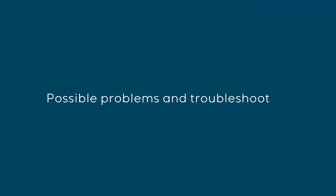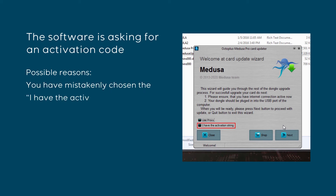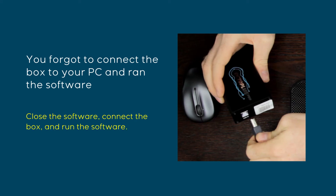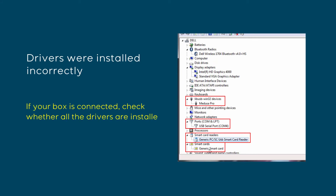Possible problems and troubleshooting. If the software is asking for an activation code, possible reasons are: you mistakenly chose the 'I have the activation string' option while updating the smart card — run the updater again without choosing this option. Or you forgot to connect the box to your PC before running the software — close the software, connect the box, and run it again. Also, drivers may have been installed incorrectly — check whether all drivers are installed and your PC recognizes the card reader and smart card.